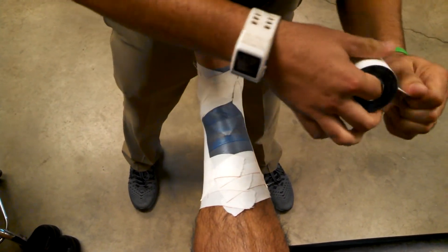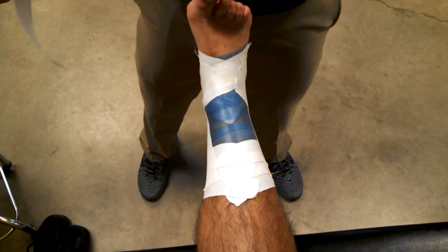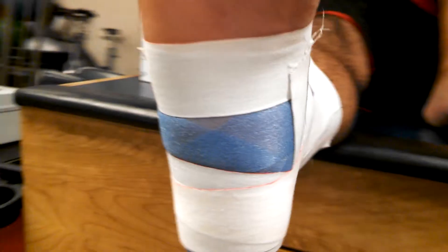Now I'm going to add a figure eight. Before I do that, I want to show you — you can see I'm hitting the heel here, always like that.